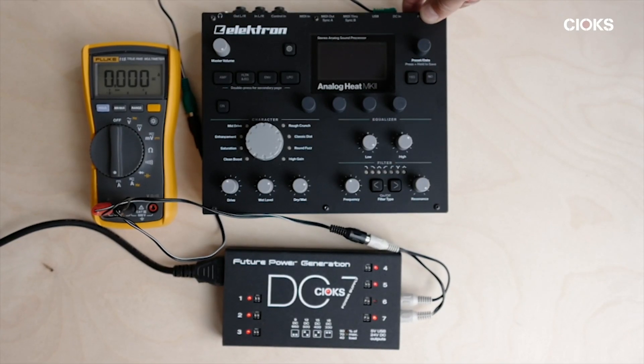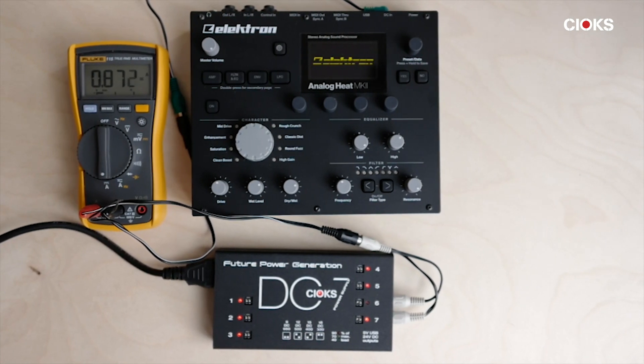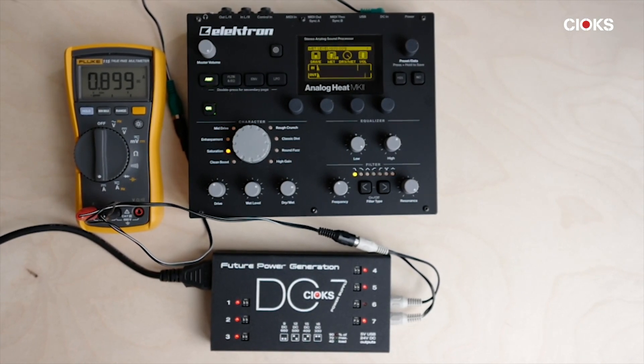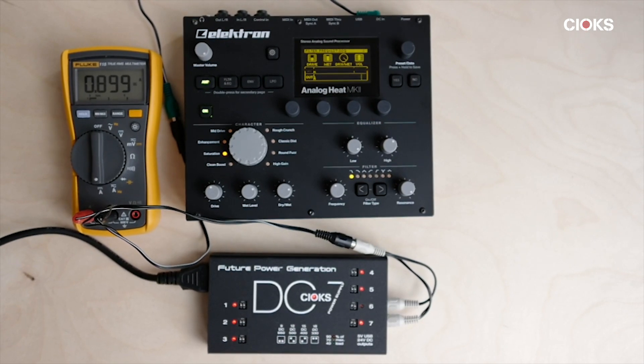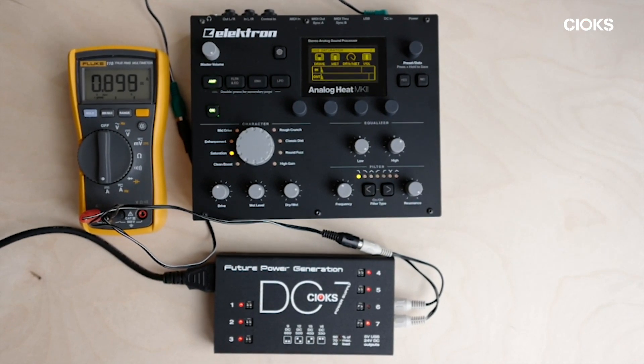The last unit from Elektron we are testing is the Analog Heat, and here the current is actually higher. It has a lot of analog circuitry, so it's around 900 milliamps and it stays there — so two outlets are definitely needed from the DC7 to power the Analog Heat from Elektron.